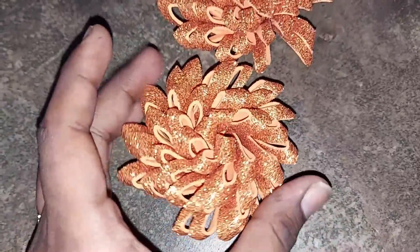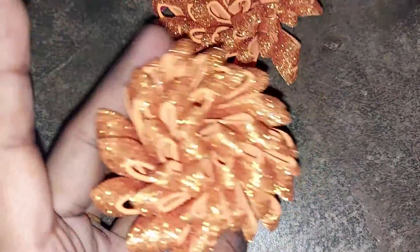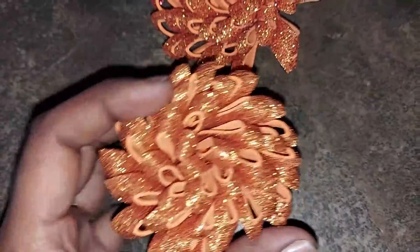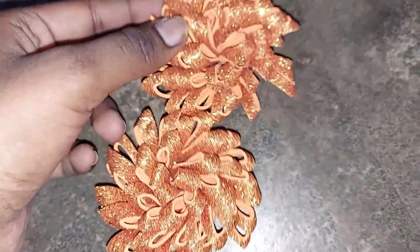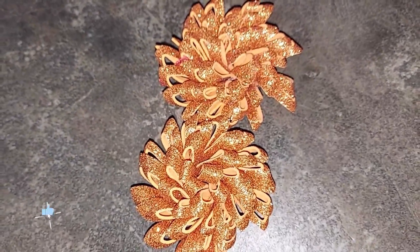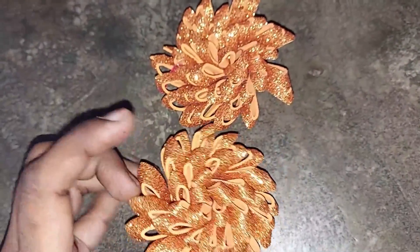For this flower, I have a foam sheet. For Christmas, there are flowers and designs for Christmas. I will share that in upcoming videos.